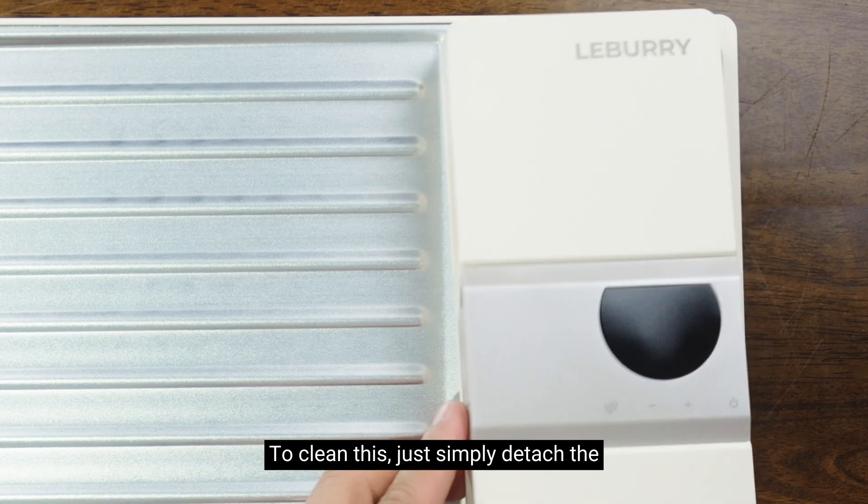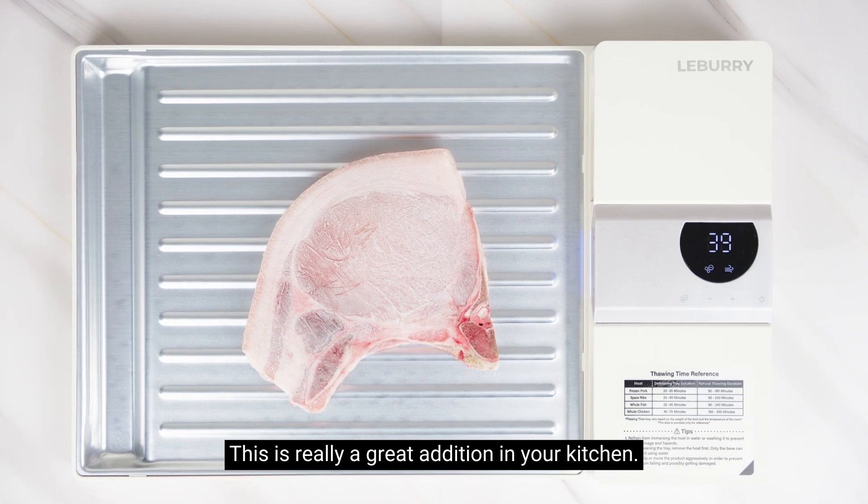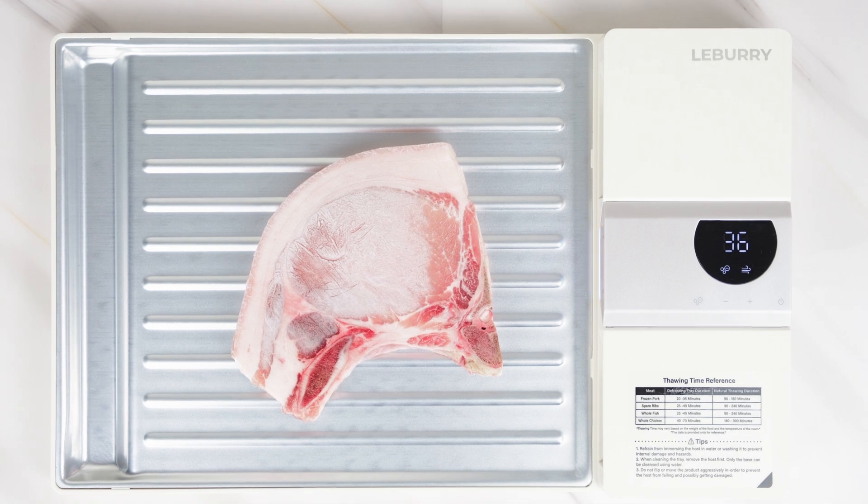To clean this, just simply detach the tray and wash it with soap and water. This is really a great addition in your kitchen. You should check this out!